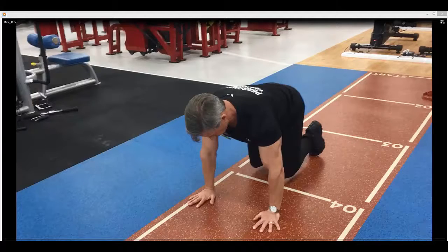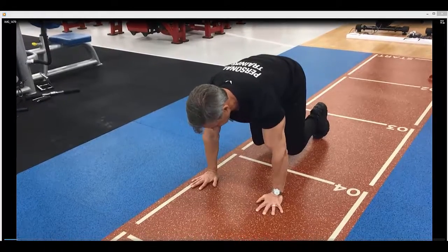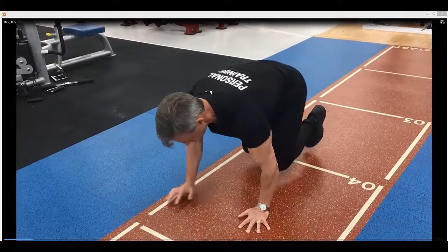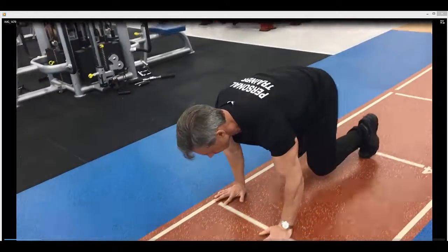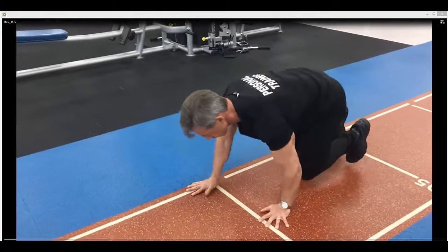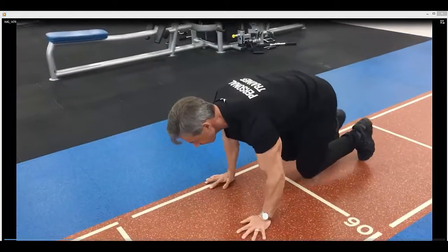Get yourself into position on all fours, raise the knees slightly off the floor — only slightly — then suck the stomach in, keep the shoulder blades and hands under the shoulders, shoulder blades in. Notice I'm right on the toes and the arms and the legs stay vertical.